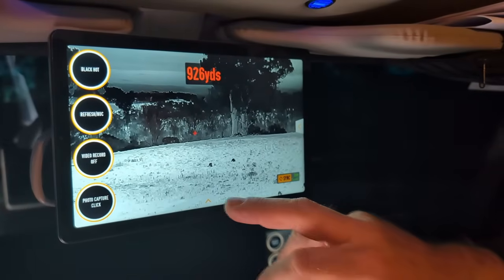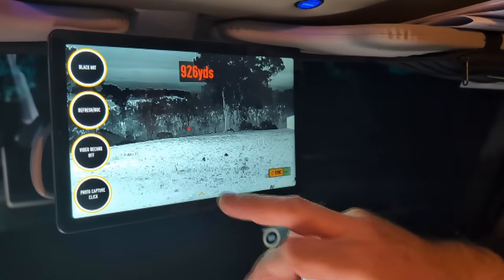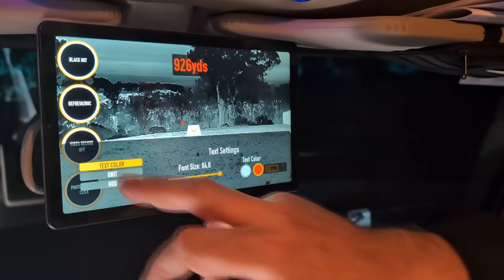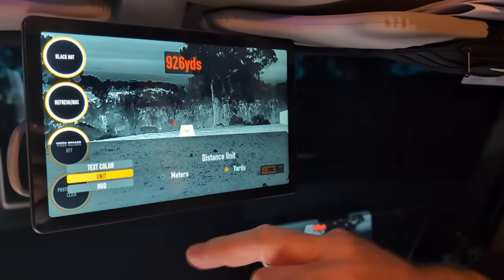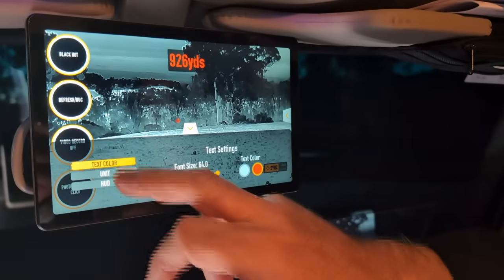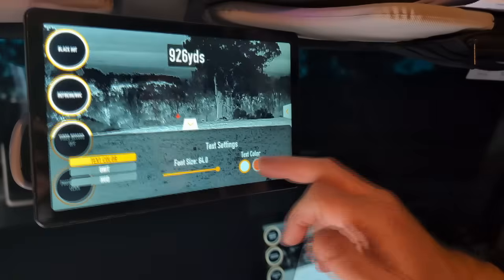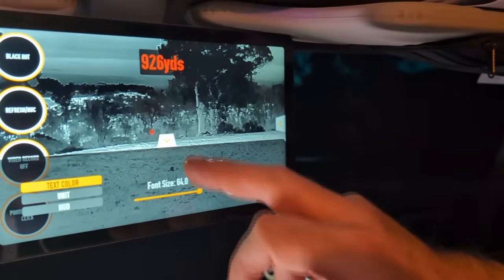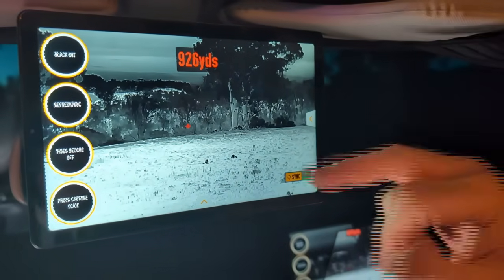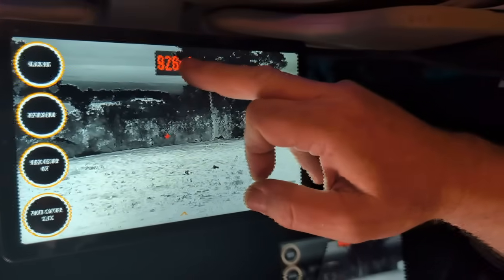Let's walk you through the customizable features of the laser rangefinder. It's a 1500-meter laser rangefinder and you have the ability to change the units from meters to yards. You can also change the text color from white to red, and you can change the font size — I tend to favor a slightly larger font. The last important feature is that we can position the laser rangefinder output wherever we want on the screen. I tend to like it at the 12 o'clock position.